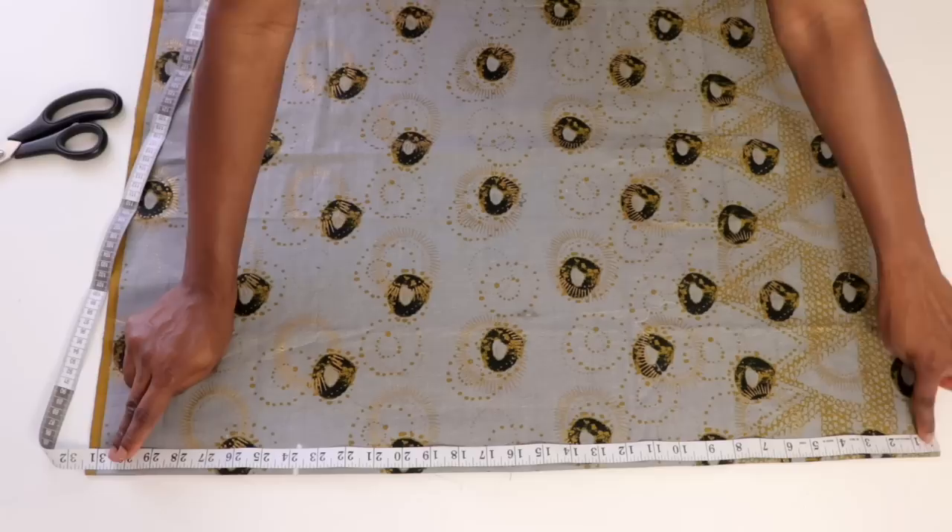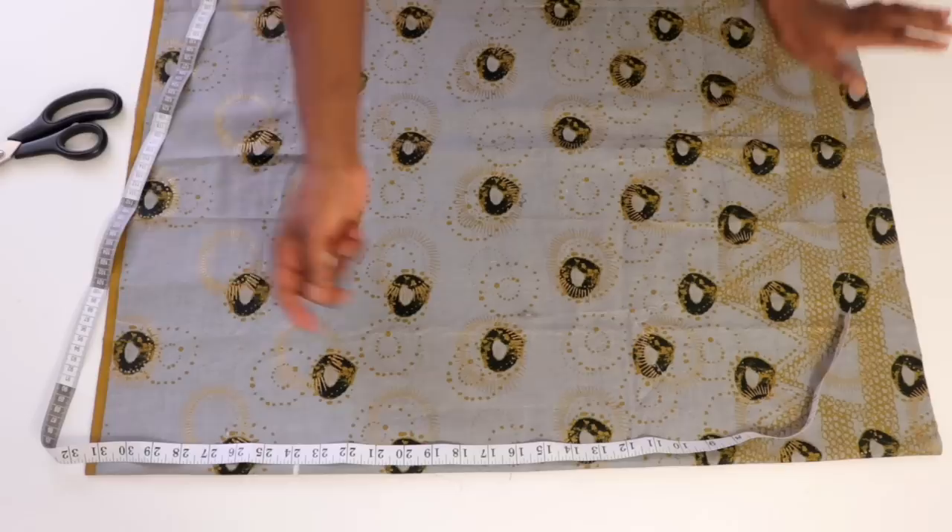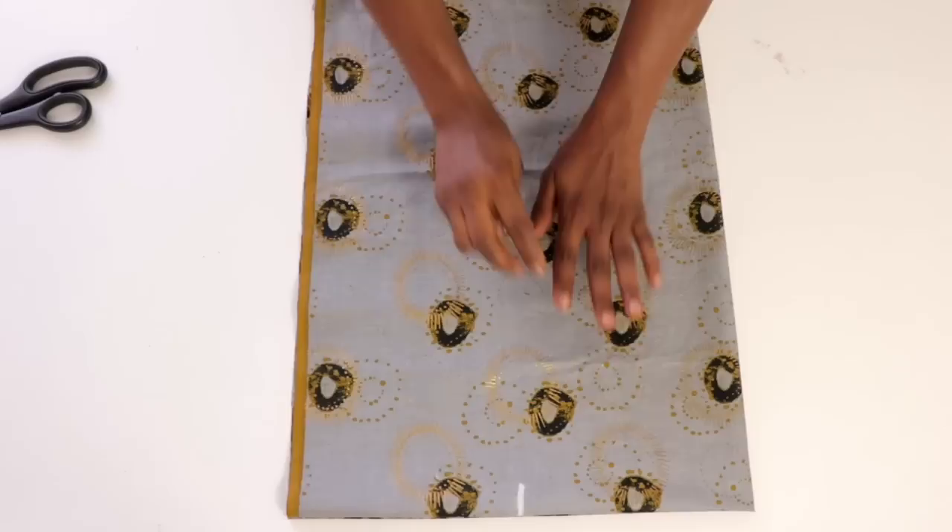Because this is on fold, you multiply the 26 inches by two. So altogether I have 31 inches by 52 inches. I hope you understand how to calculate the width and the length of the kaftan.